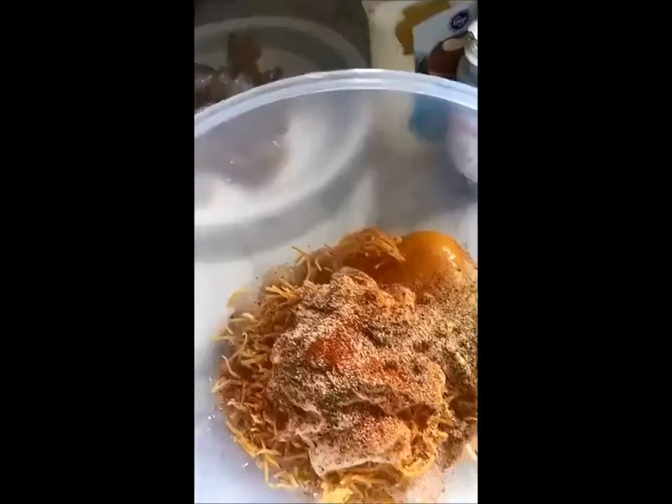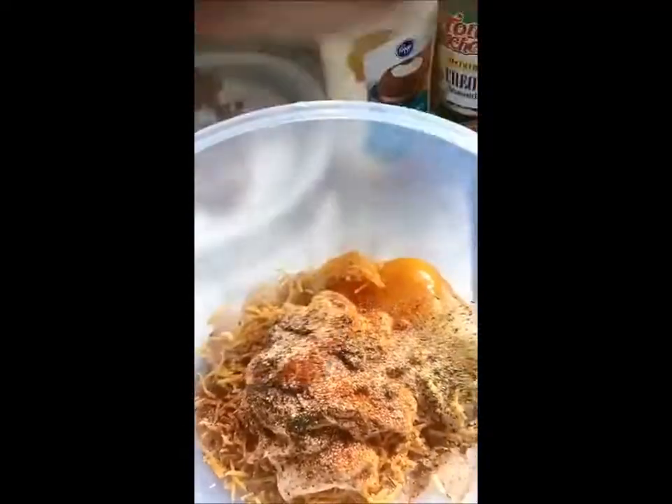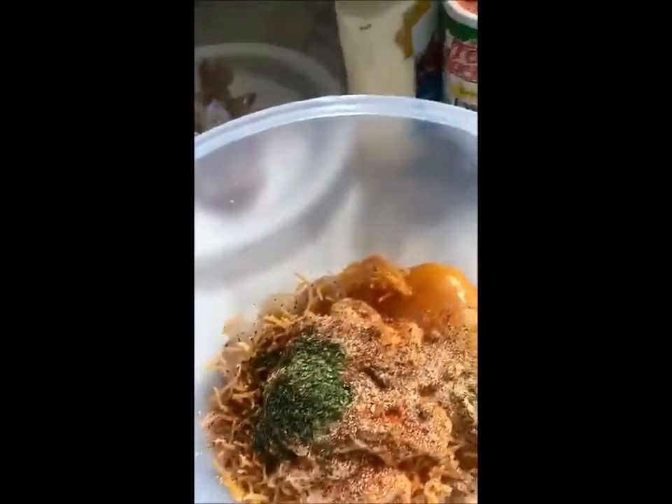Then I seasoned everything up. I used some parsley flakes, Creole seasoning, garlic powder, paprika, and whatever else you want to put in there. Then my little helper chef Myelin is mixing it all up for me.